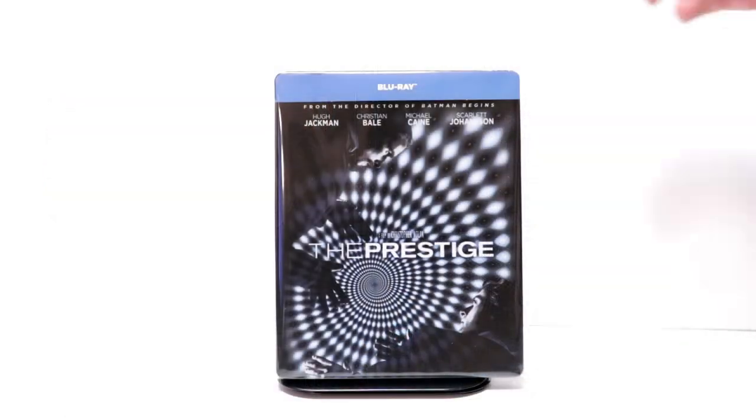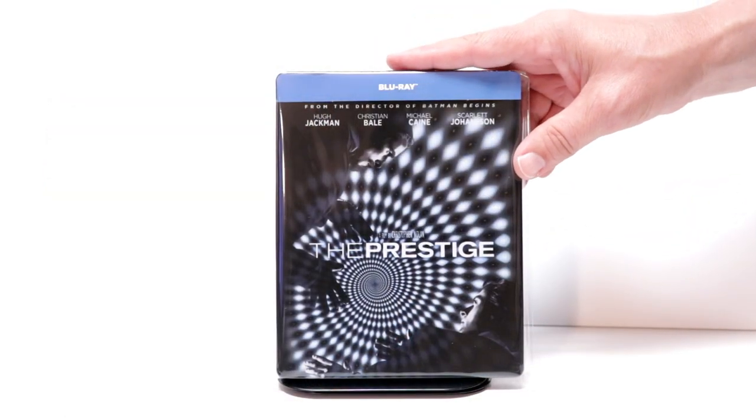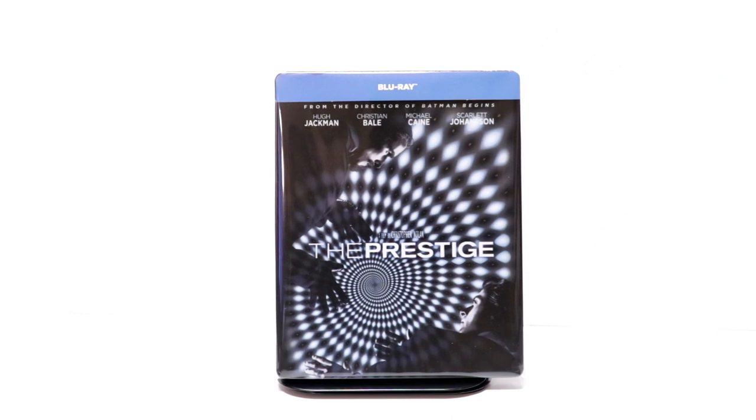I've gone ahead and placed this steelbook inside a protective bag. This bag will help keep the steelbook from getting scuffed up on the shelf up against my other steelbooks.